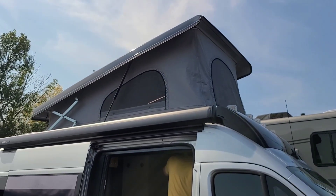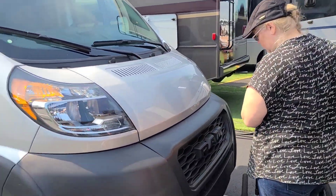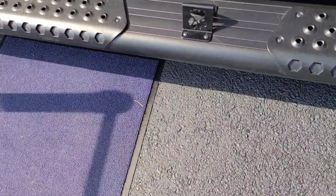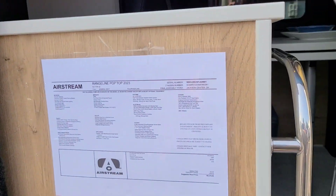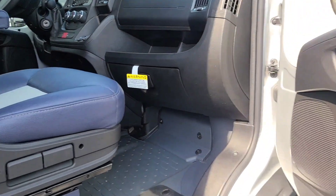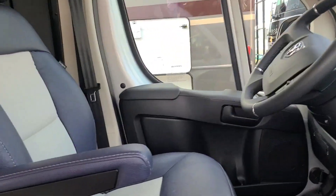This is the new Airstream van on the Ram ProMaster — it's called the Rangeline. I haven't been able to find one with the pop-top, so I thought I would show this one right now. They just came out, so online there's nobody showing it. You've got the little doggy leash thing here and a handle here. These wheels spin around and they're redone by Airstream — really nice.